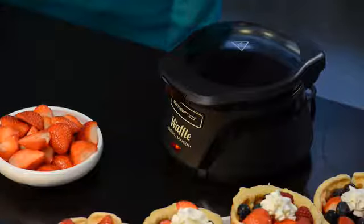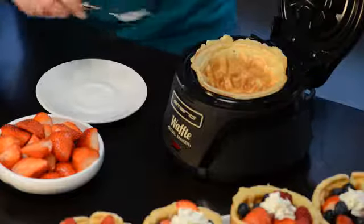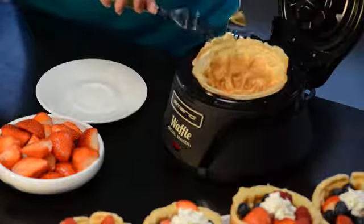Thick, airy and way better than the pre-packaged one from the supermarket. And because of the non-stick coating, the dough easily comes out.